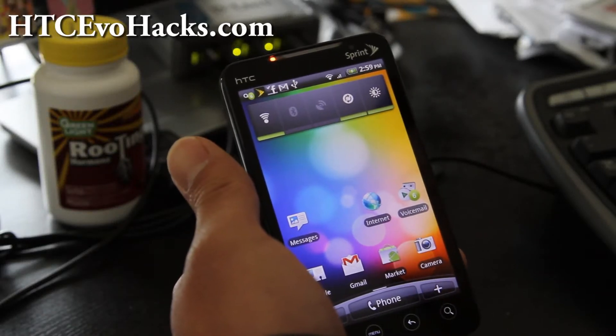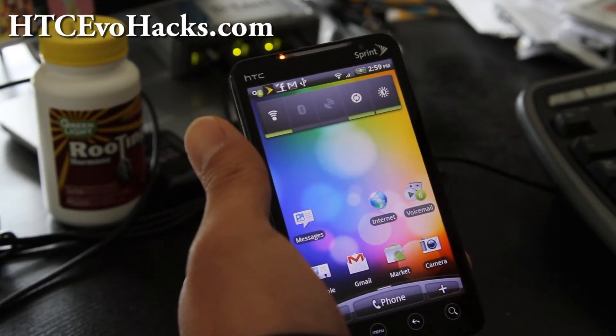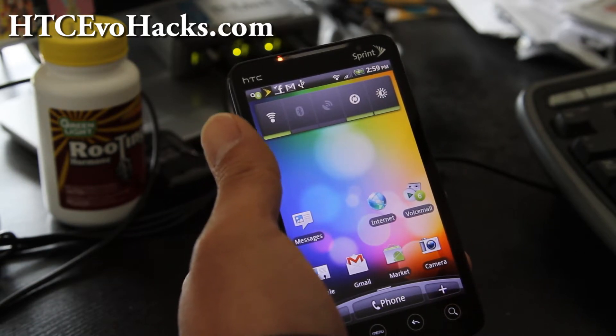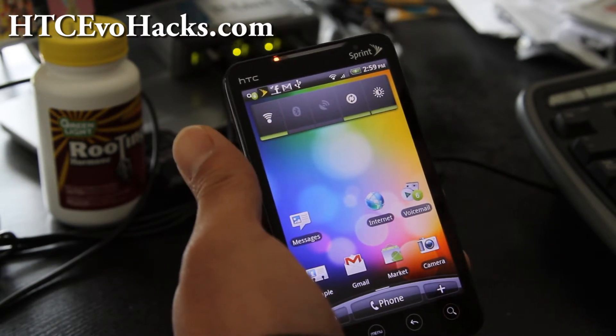Hi folks, this is Max from hccevohacks.com. Today I'm going to show you how to backup all your apps using Titanium Backup on your newly rooted phone.